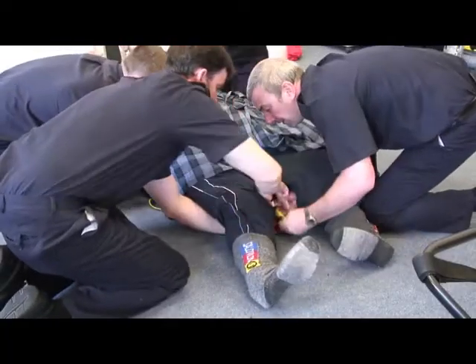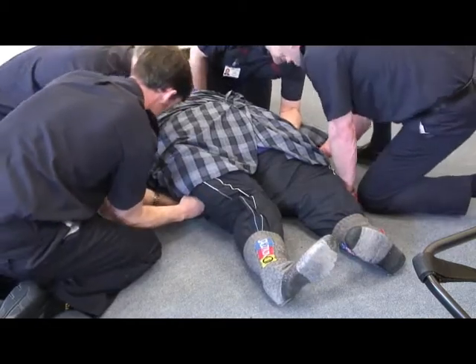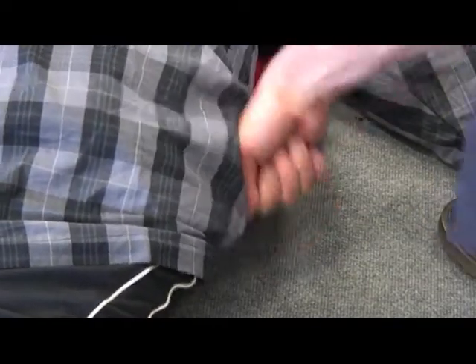The elongated parts are brought beneath the thighs and pulled through to the opposite side. The two yellow handles are brought together, as are the two blue handles.